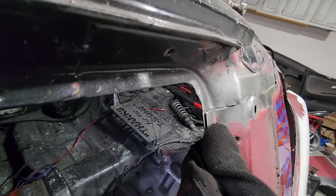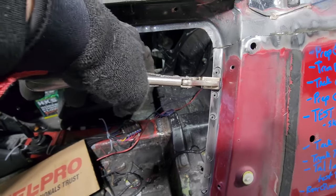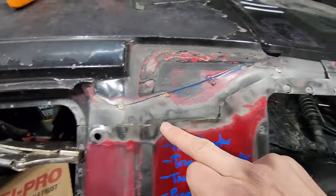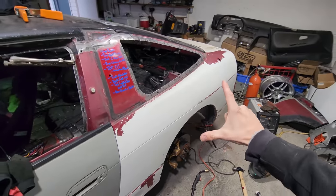Check how much better this fits — flush. This is now ready to be welded. But before I start fully welding the quarter panel on, I definitely want to take off the hatch because I don't want to ruin the glass on it. Everything is either tack welded or clamped into position, so I know the quarter panel is good to go.